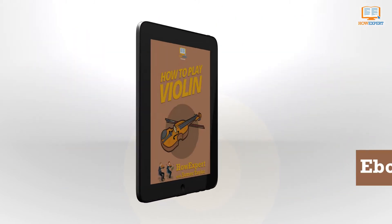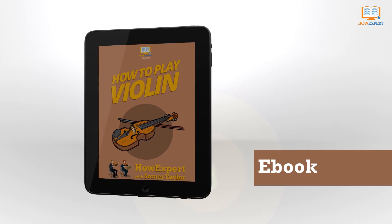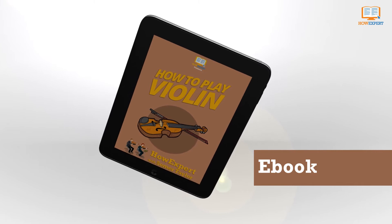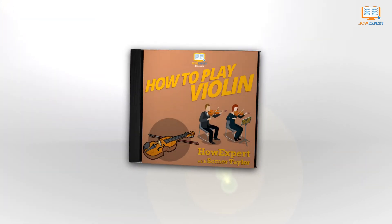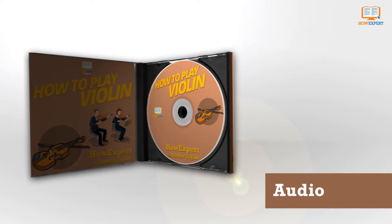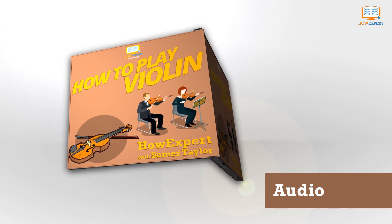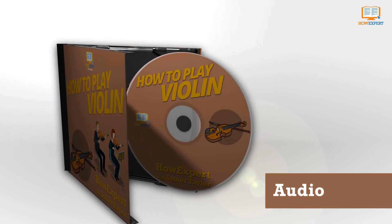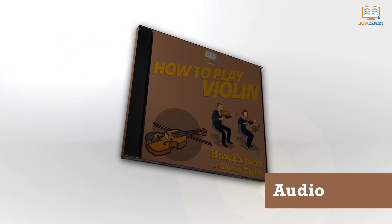The violin is an instrument with a very long history. The first known string instrument using a bow was called the ravenastron, and was created in India thousands of years ago. More recently, the violin was an instrument born of the fiddle, rabab, and the lira de braccio. Once considered a lowly instrument, the violin started to gain status.